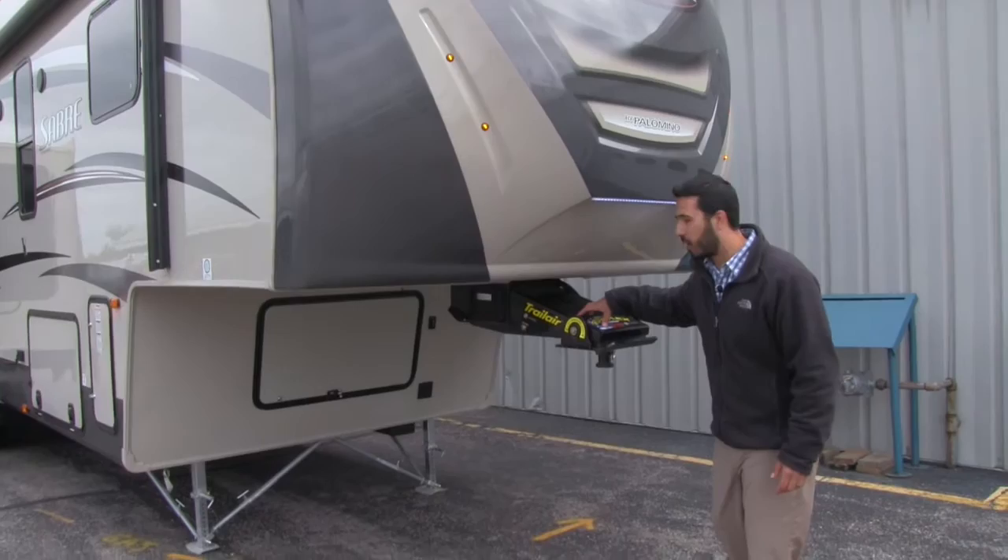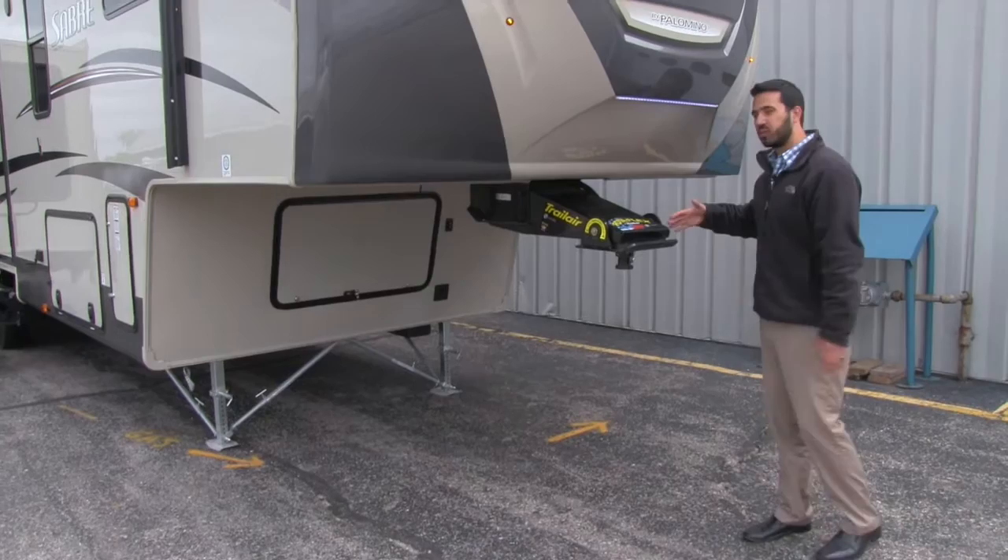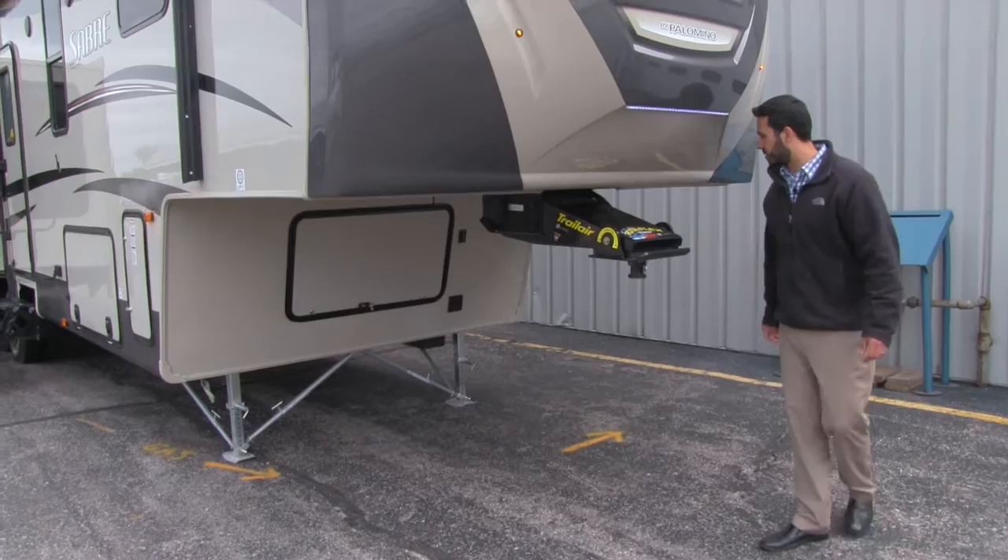Speaking of that, here we're going to have our Trail Air pin box. This is going to be the Rotoflux. It'll have a pivoting head on here which is going to help control a lot of that bucking and chucking. As you start to accelerate, this pivoting head is going to help take some of that away.